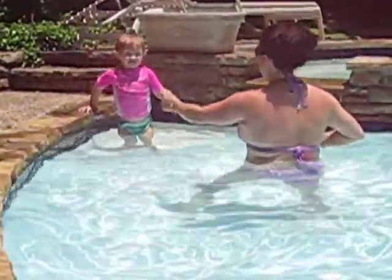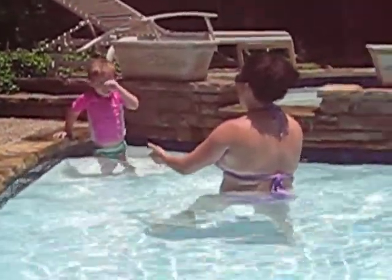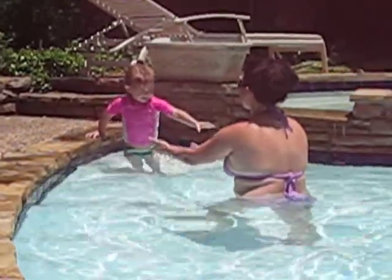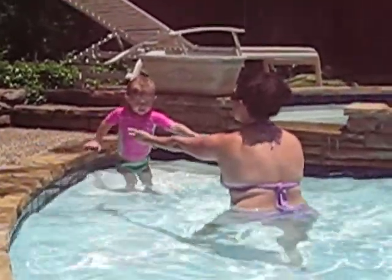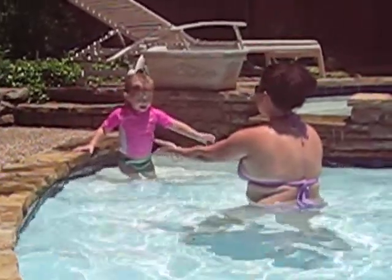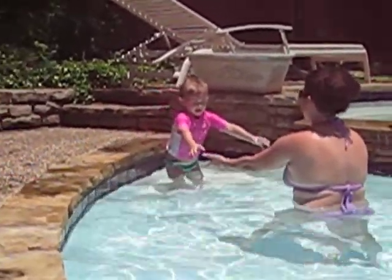Jump, baby. Jump, baby. Show me that big jump. Big jump. Come on. You do it. Give me this hand, too. Jump. Come on. Jump, baby. Speak to me. You can stand up here. Come on.